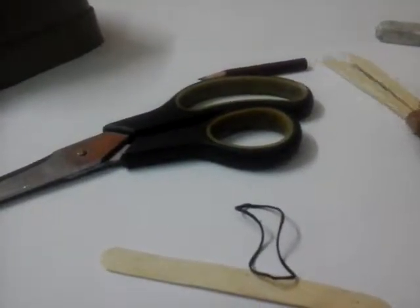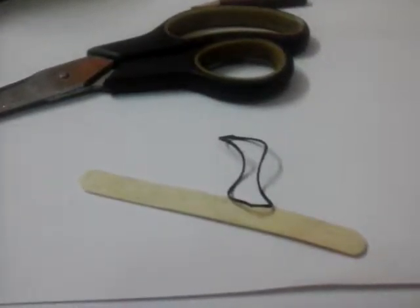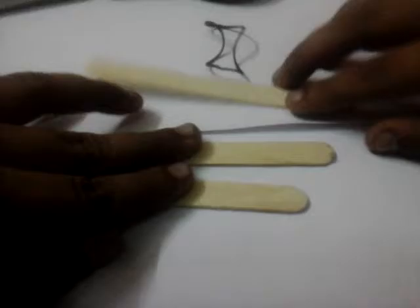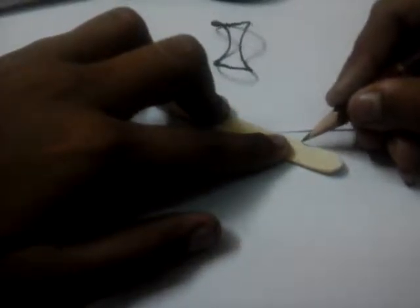Now we set those aside and start making our fabulous thing. I've taken three ice cream sticks. First, we take one and mark a spear-shaped line over here with a pencil, then cut it. You can also take the help of an elder who knows how to use scissors — be careful.